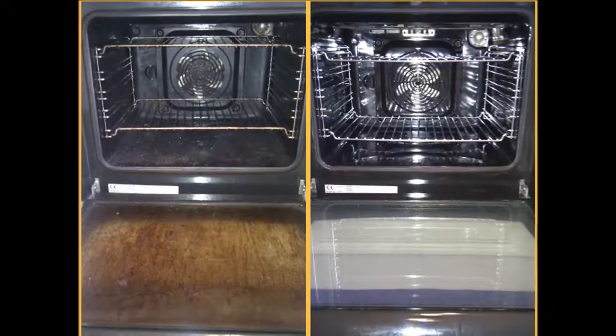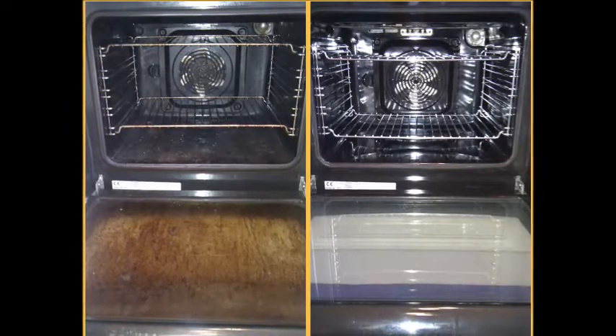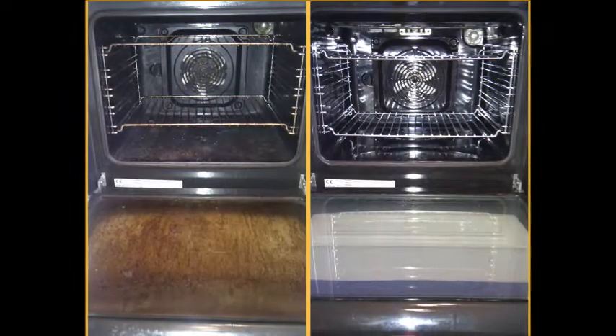How to clean the oven. After months of roasting and baking, an oven tends to get fairly grimy. Built-up grease and charred food accumulate and turn into carbon, causing a strong burning smell when cooking. Letting your oven remain coated in carbon can eventually taint your food and even become a fire hazard. Read on for instructions on how to clean your oven, whether it has a self-cleaning feature or not.